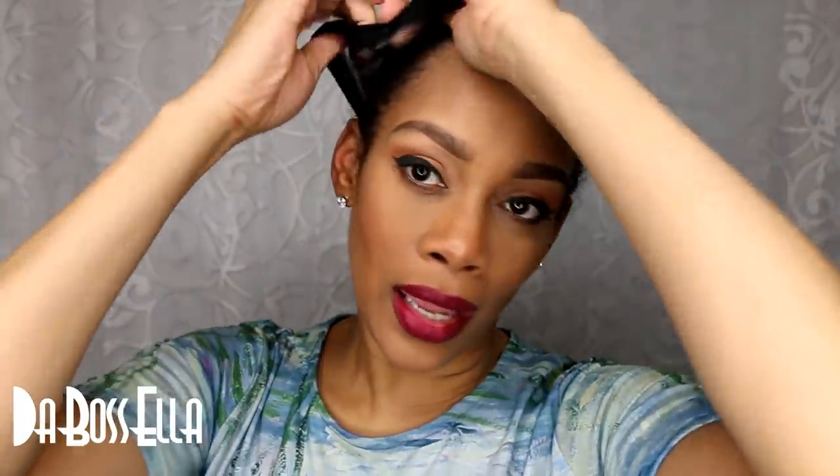Hey YouTube, what's up, it's the boss Ella and I'm here today with a wig review. The wig I am reviewing is from Iamahair.com — it is a human hair wig that I was sent for review a while back, and I'm just now getting to it. Sorry about that, but it's from Iamahair and it is the Carefree style.